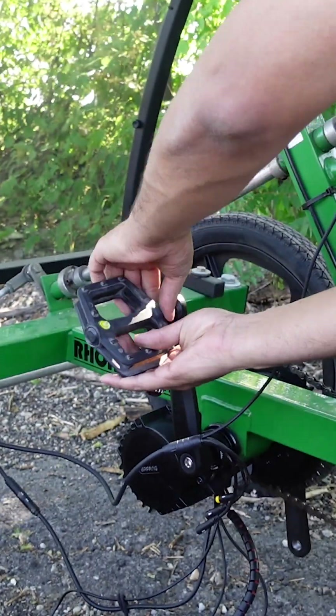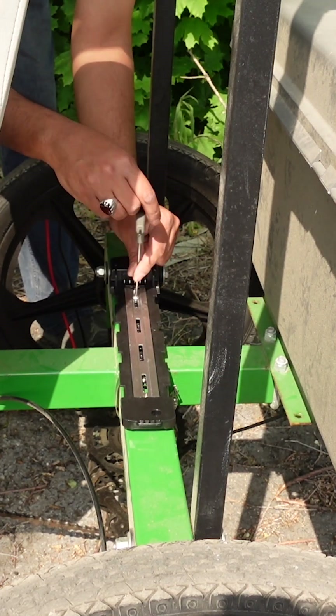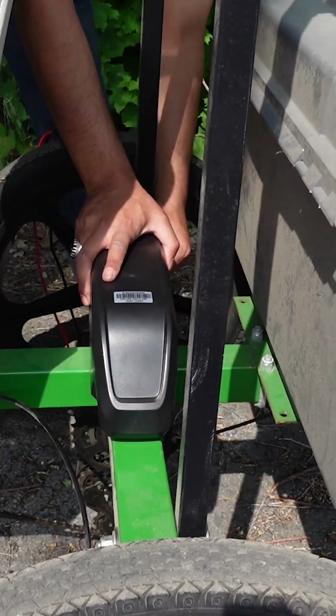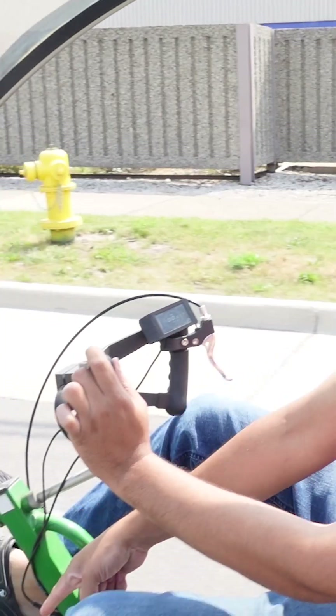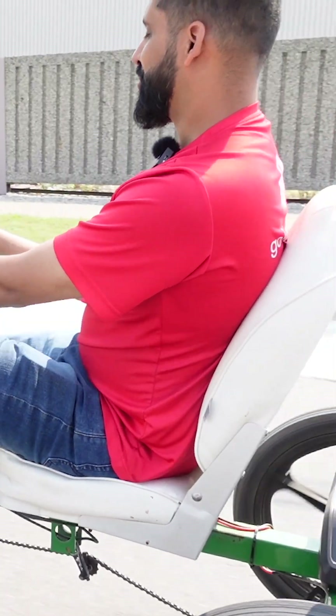Time now to put the pedals on. Time now to install the batteries. All right guys, this build is done. This was a regular quad cycle — we put an electric motor on there. I can still pedal, but now I can also use throttle. Let's do the pedal.